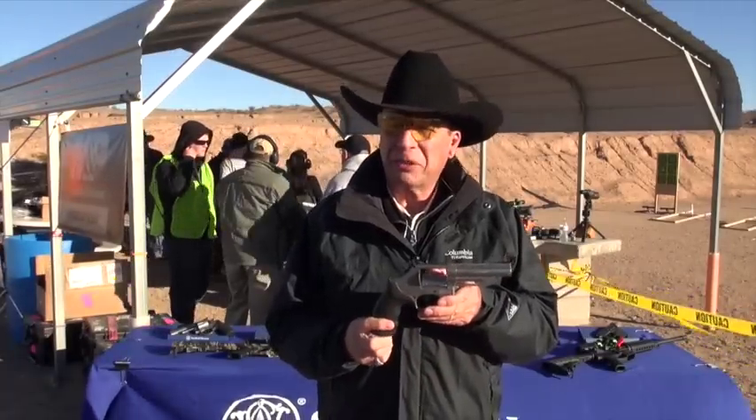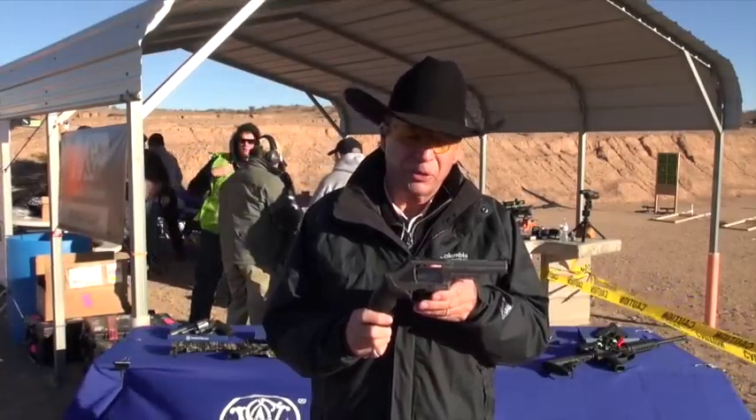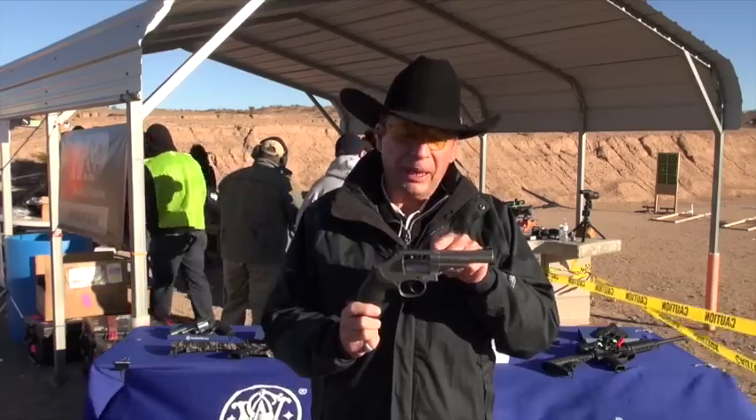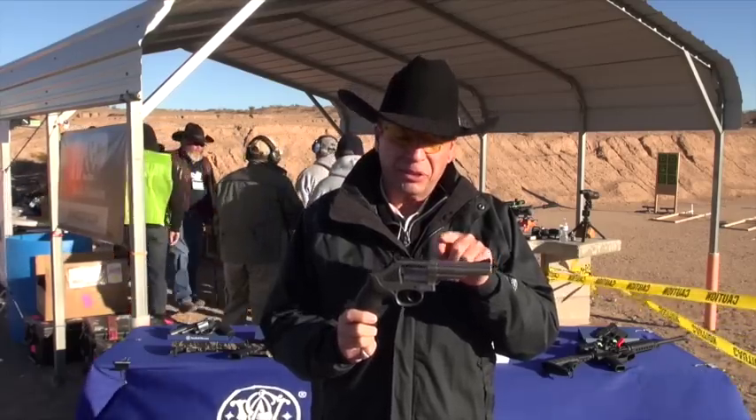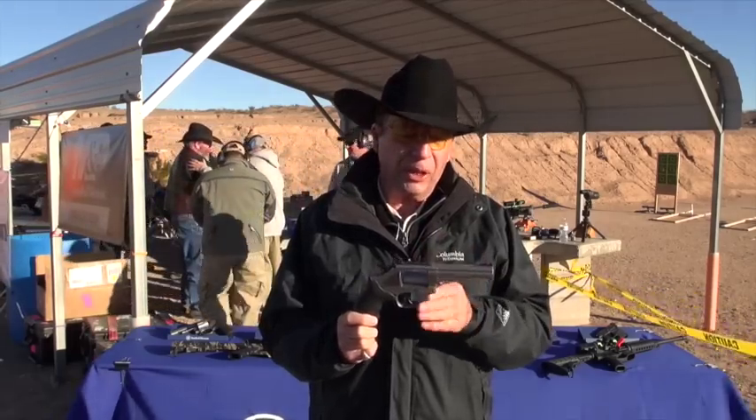A lot of us old revolver guys are still around and really enjoy the K-Frame Smith & Wesson revolvers. Smith's bringing back the model 66 stainless steel 357 Magnum — really nice revolver.